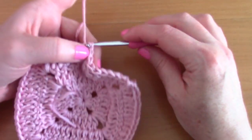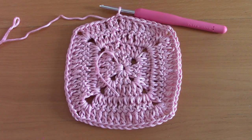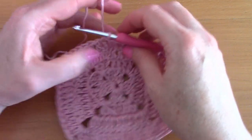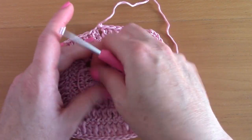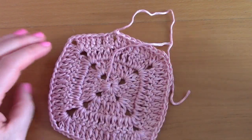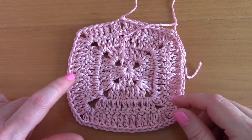To finish off this round, slip stitch through that chain three from the previous round. Now for this project we are going to fasten off and pull the loose end through to finish this square. You should be making four of these squares — once you have four, I'll show you the rest of the project.